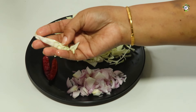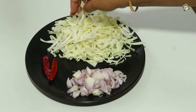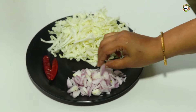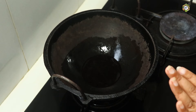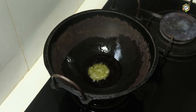It becomes thin and thin. This tray is made from medium thickness. This is the first time we will add salt in the water, as we will add salt and salt.